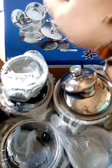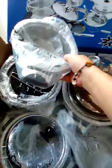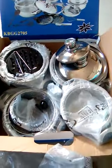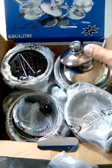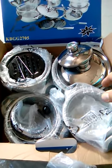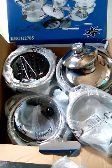I will make another video showing each item individually and what their purpose is. As of now this is only an unboxing, but I'm very happy to have this — it's very practical for its price. And now I can cook with my infrared cooker. I'm so excited to use this, thank you!